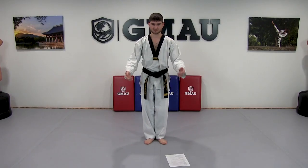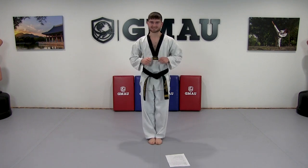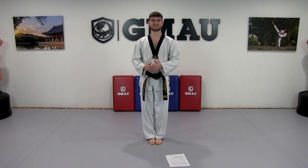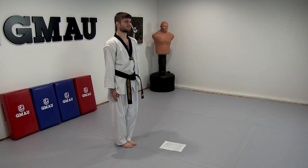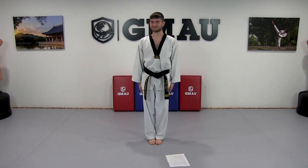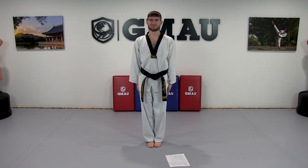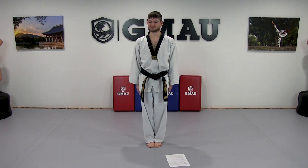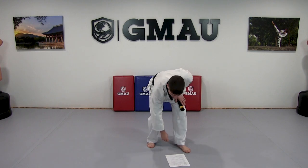The next thing I see is feet apart. I have this problem too because I was in the military and that's how you stand at attention there. But for Taekwondo our feet and toes are going to be together. The third mistake is what I call the 'penguin clap' — it looks like a penguin. You don't have to do the penguin clap every time you snap to attention.